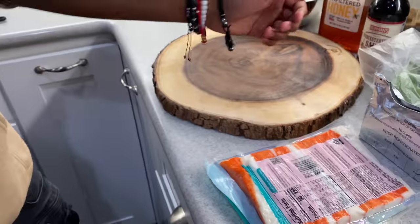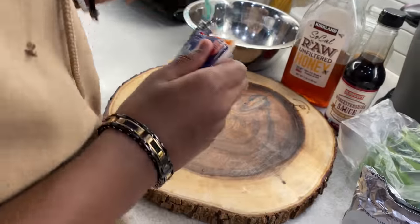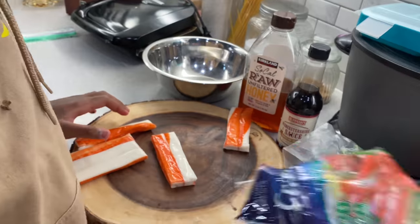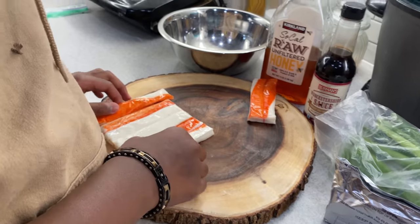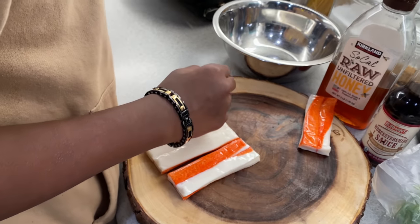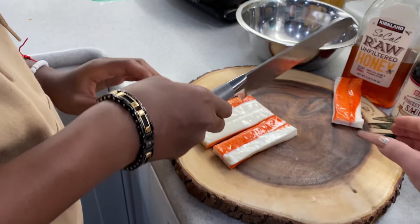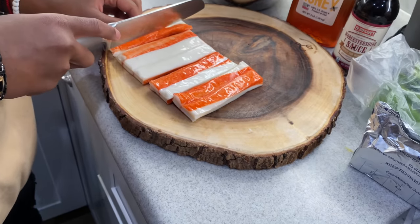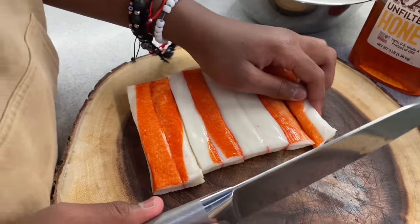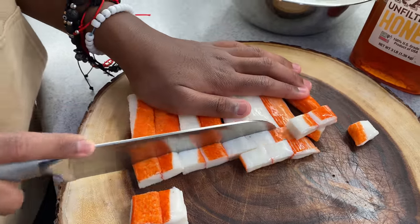Alright, so let's start off by cutting our imitation crab. And a knife — bigger knife. Cut it this way, the other way. Watch your fingers. Like this. Small pieces? Mm-hmm. Like that? Mm-hmm. Cut up the crab!